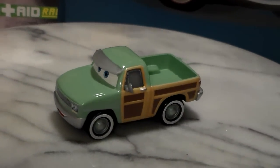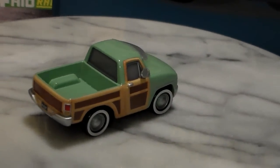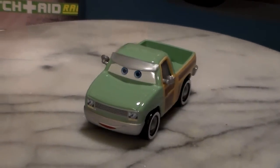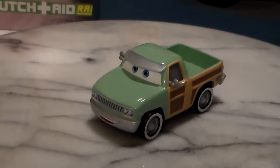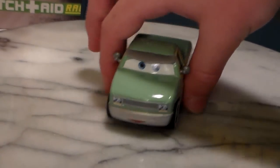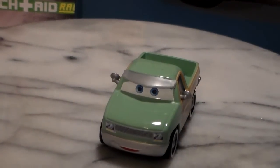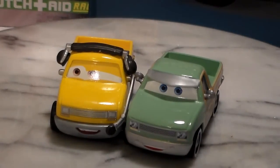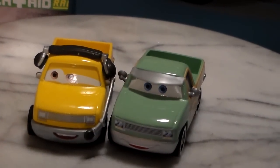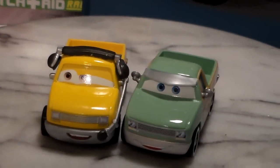He's also a 1:55 scale die-cast made by Mattel. He's got these cool board panels and a kind of greenish color design — I really like it. He was also in Cars 2, and in the Radiator Springs Grand Prix he appears in the background as one of the fans. He actually doesn't look very much like regular John Lassetire, because regular John Lassetire has brown eyes where this new one has blue eyes. Make sure you tell me in the comments which one you like better.